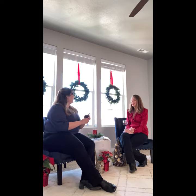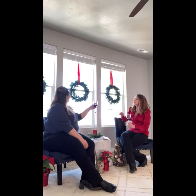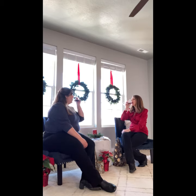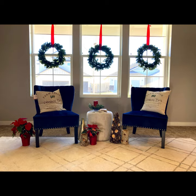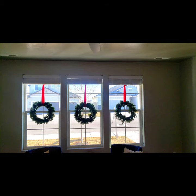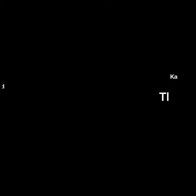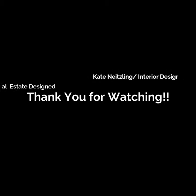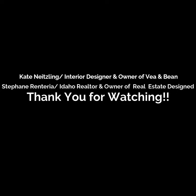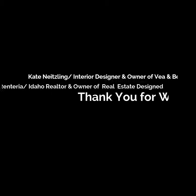Thank you for watching today. I hope you enjoyed it. There are your Christmas wreaths. Bye!